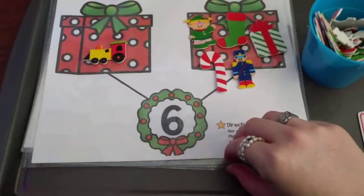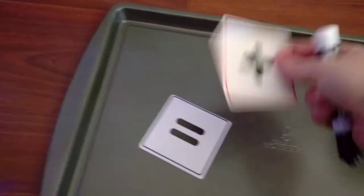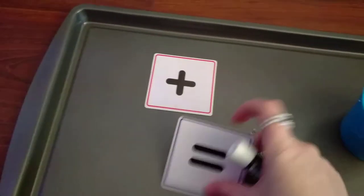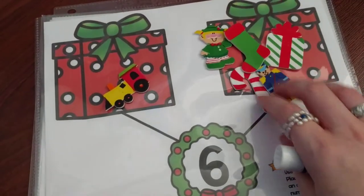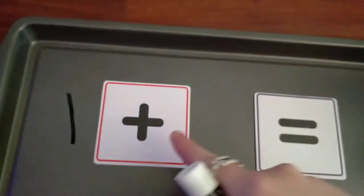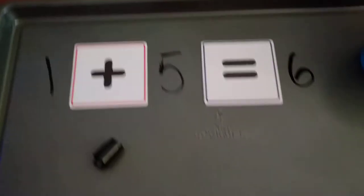I'm going to have him do an additional step — I have these cards, you can make your own on the computer and just print them out. I'm going to have him write out the problem. Looking at his number bond, he made one plus five equals six. Then he's going to use a dry erase marker on his tray and write one plus five equals six.